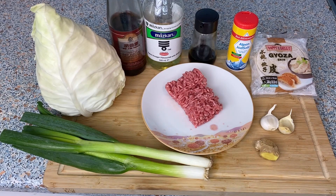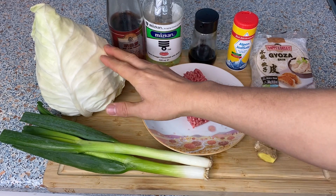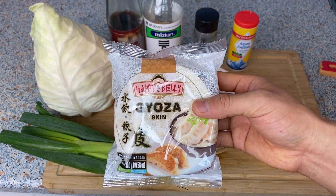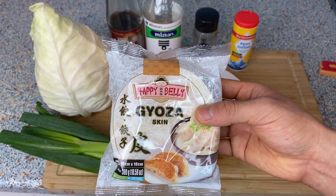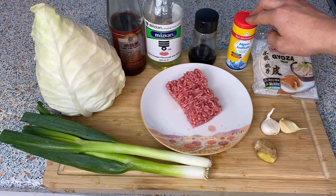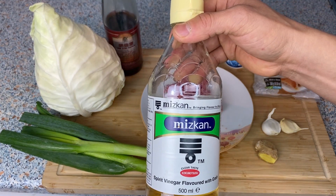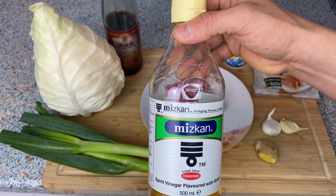Here are the ingredients for making gyoza. I have ground pork meat, a couple cloves of garlic, ginger, scallion, cabbage, and gyoza skin. You can find the gyoza skin in most Asian shops in the frozen section — take it out of the freezer the night before and let it slowly defrost in the fridge. For seasoning I have salt, and for the dipping sauce we're going to use soy sauce, vinegar, and sesame oil. I have Japanese rice wine vinegar, but you can also use apple vinegar or white wine vinegar.